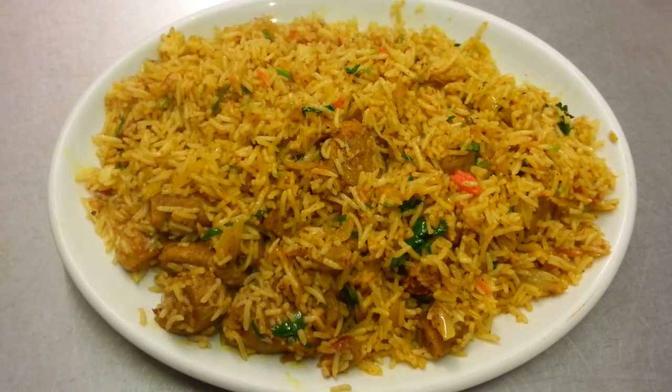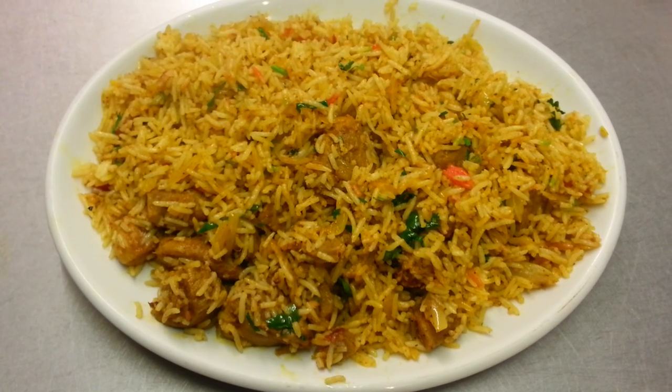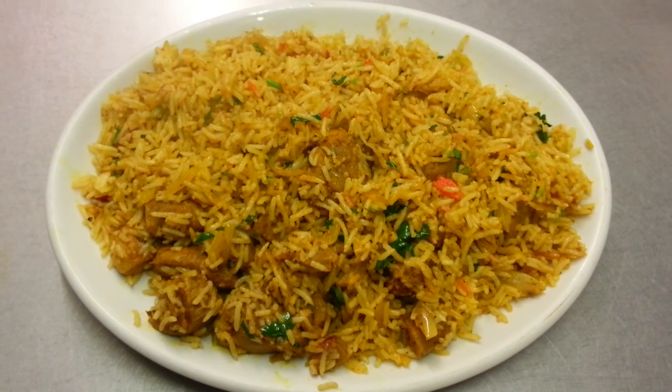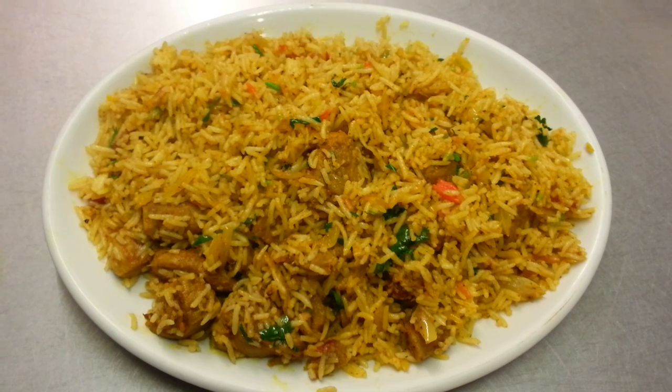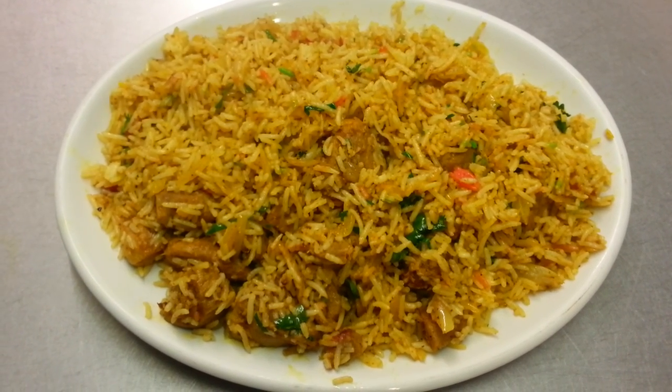Thank you so much for watching this video. Please kindly click the like button and subscribe to my channel. Please also log in to my website, www.indianrestaurantcooking.com.